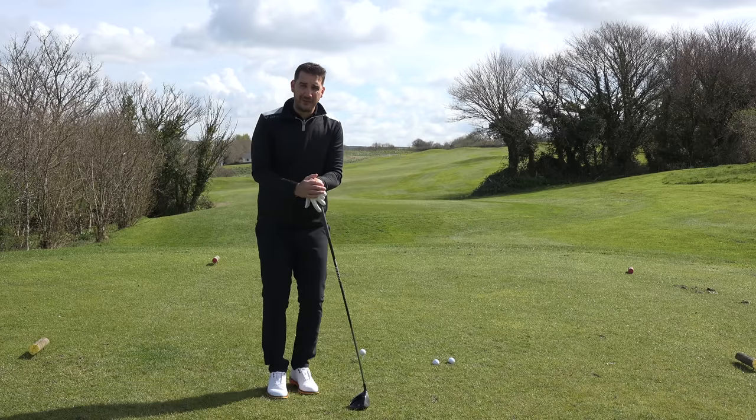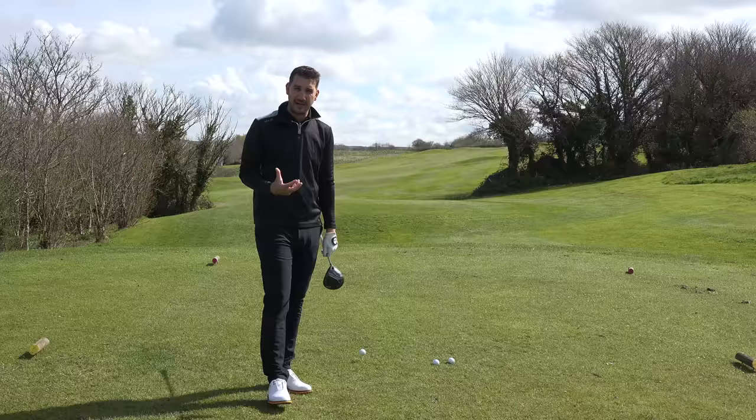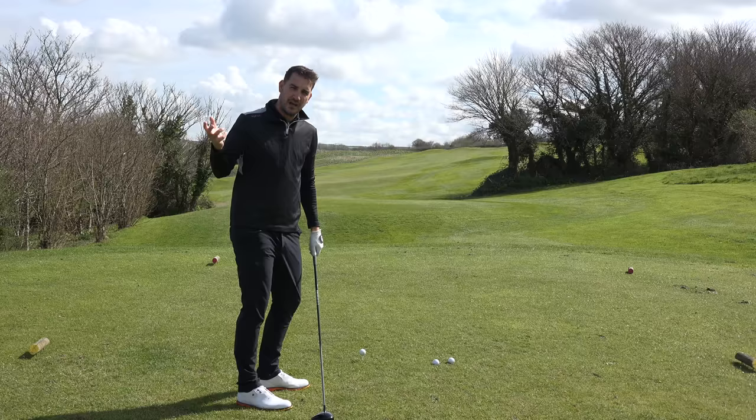If you clicked on this video you are looking for a slice tip, and this is an absolute cracker of a slice tip because it helps you understand where the club needs to be in the backswing, how the arms need to work to help you get to the top of the backswing, but then it also sets you up perfectly for that transition. A lot of golfers I see take the club away quite steep and already from there they can't get the club flat enough to create a more neutral, inside-to-out downswing path.